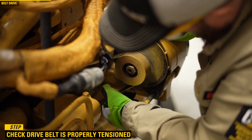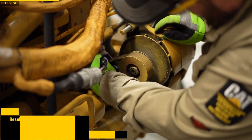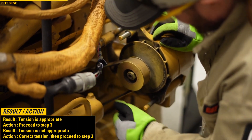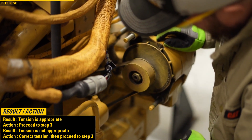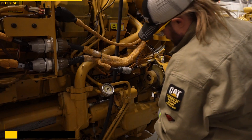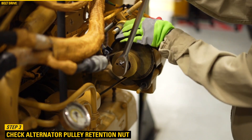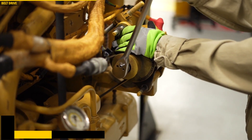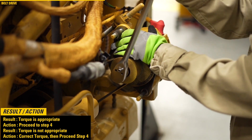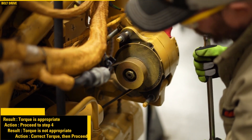Step 2. Check whether the drive belt is properly tensioned. If the tension is appropriate, then proceed to step 3. If the tension is not appropriate, then correct the tension and proceed to step 3. Step 3. Check whether the alternator pulley retention nut is tight and properly torqued. If the torque is appropriate, then proceed to step 4. If the torque is not appropriate, then correct the torque and proceed to step 4.